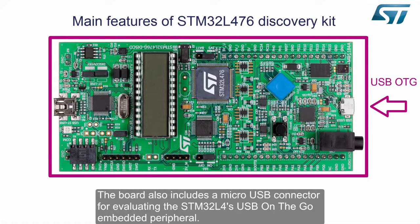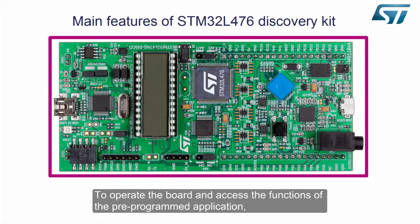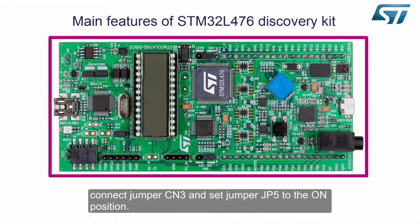The board also includes a micro USB connector for evaluating the STM32L4's USB on-the-go embedded peripheral. To operate the board and access the functions of the pre-programmed application, connect Jumper CN3 and set Jumper JP5 to the on position.